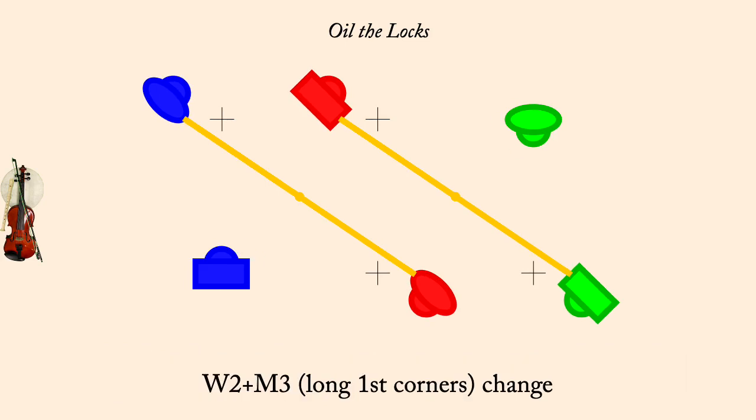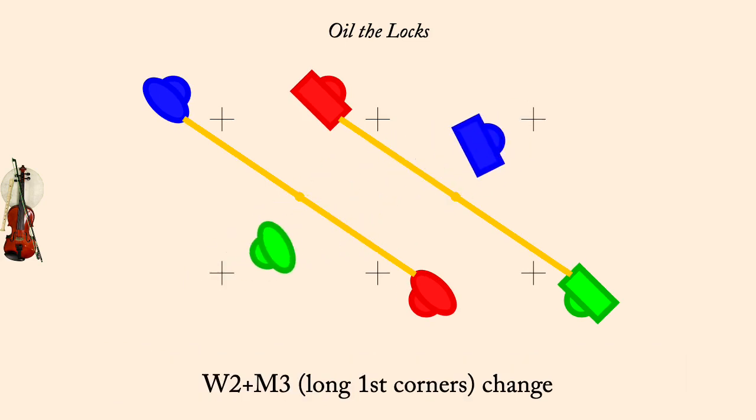Long first corners, change. Long second corners, change.